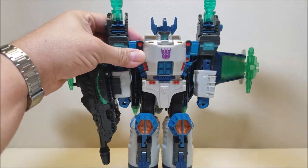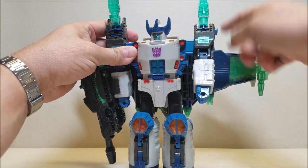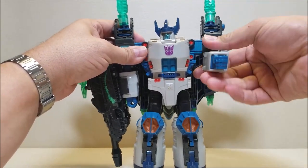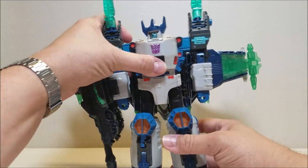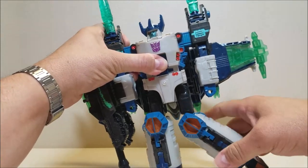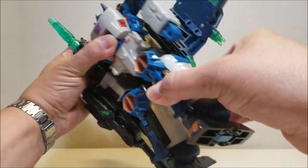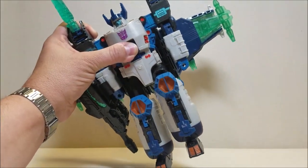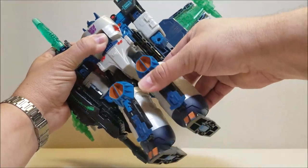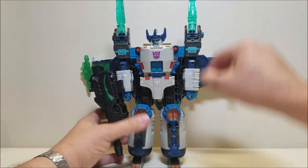Getting into articulation: the head can rotate; the arms can move forward and backward, though limited by the wings and shoulder pylons; shoulders can go in and out; he can bend at the elbow; nothing at the wrist; nothing at the waist; the hips can go forward, backward, in and out; the legs can do a break there due to transformation. And actually he does have a bend at the knee — I just learned something about this figure I don't think I knew. So that's Megatron's articulation.